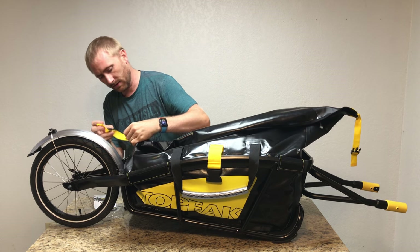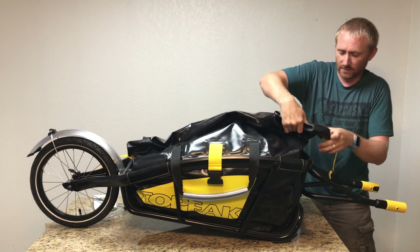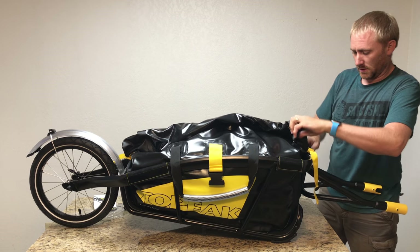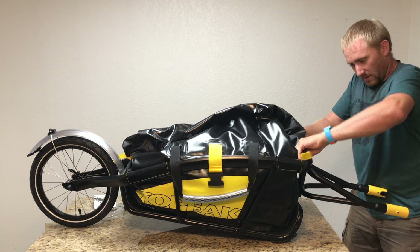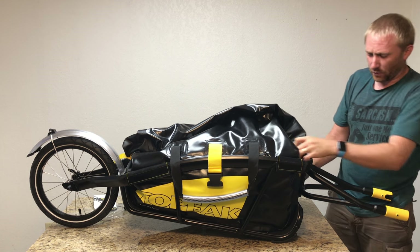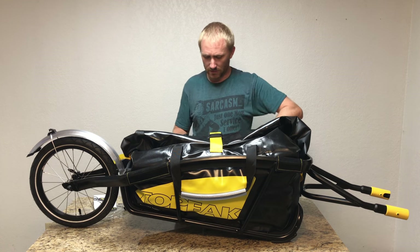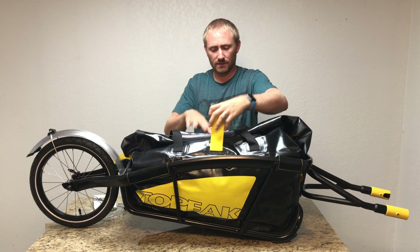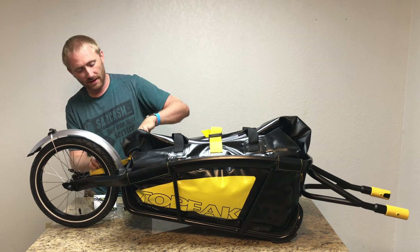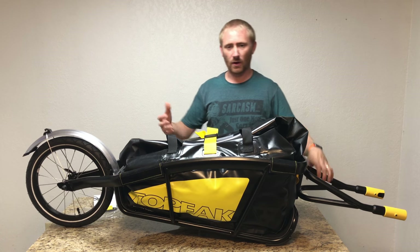Roll the top of the dry bag at least a couple of times to get a good seal so no water can get in. There's a strap guide with female buckles on both the front and back to buckle it down. Then there's a main buckle to keep everything closed. Put the handles down first, then buckle the main strap over them. Make sure the excess strap at the back doesn't get into the spokes.